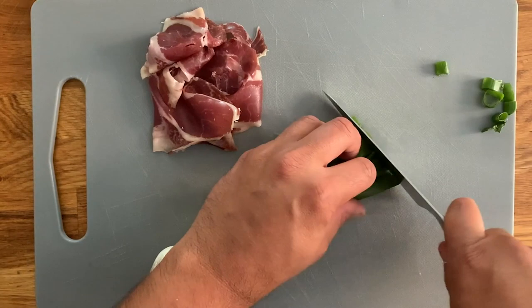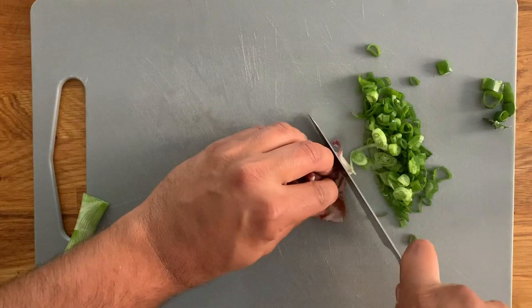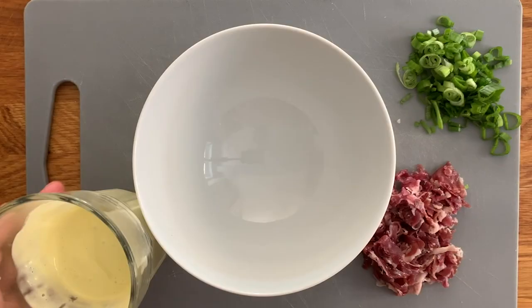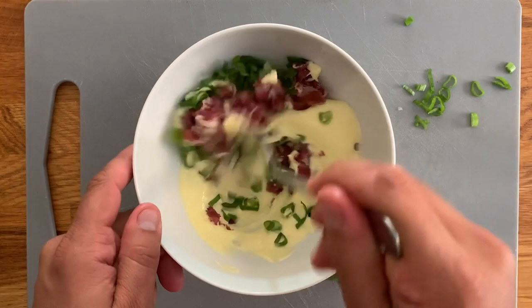Now thinly slice the green part of the spring onion, and do exactly the same with the ham — you can leave it in chunks as well, it works really well depending on your liking. Pour your mayonnaise into a bowl, add both the spring onion and the ham, and give it a little mix with your spoon. Take a look at how creamy and rich it looks.